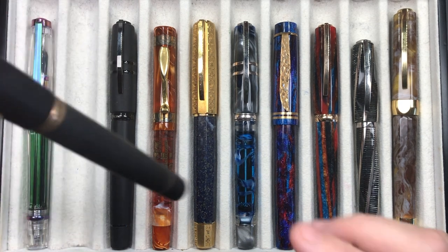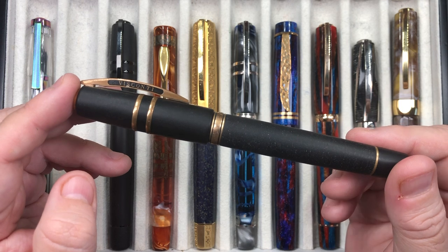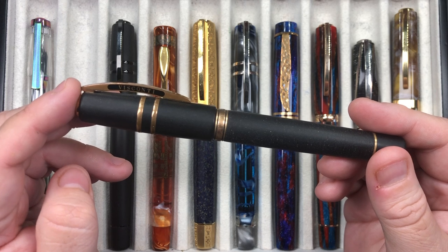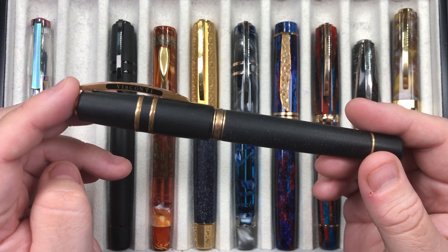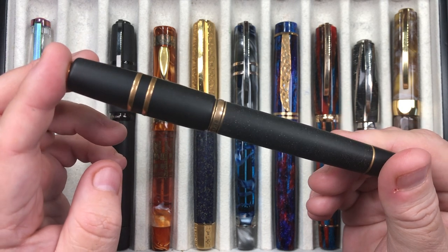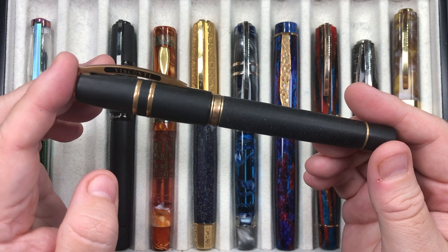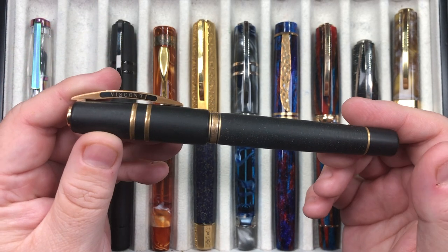The next pen is the Visconti Homo Sapiens Bronze Age — this is a lava pen. Basically Mount Etna is a volcano that spews out molten lava, and the basaltic lava is taken once it's hardened, ground down into dust, and merged with resin to create this very hardened material. It's almost indestructible, and this is something that Dante Del Vecchio when he was at Visconti managed to conjure up.